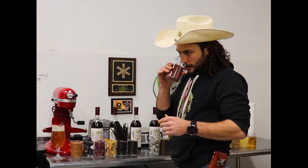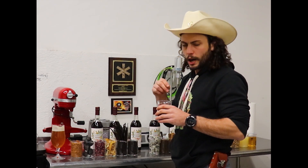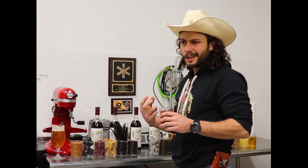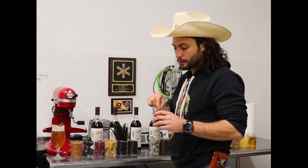Sumac berry gives a nice, bright, sharp acidity. But at the same time it gives a nice berry note, almost like an unripe raspberry with a hint of raspberry leaves as well.